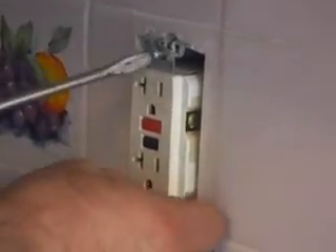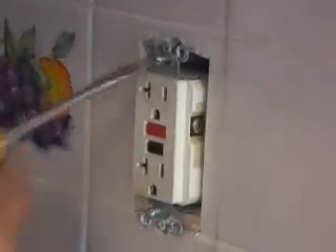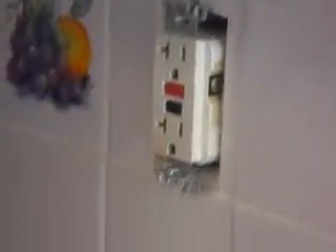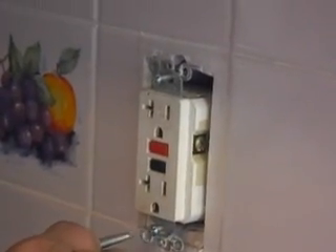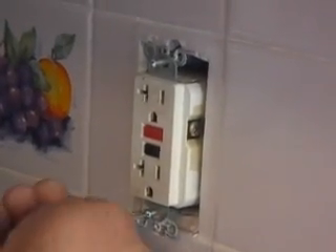One of the things you want to make sure before you end up taking any outlet apart is to make sure that you turn the power off at the panel. That's really important that you do that. Otherwise, although that outlet may not be working, rest assured you have some power behind it. We went ahead and did that.